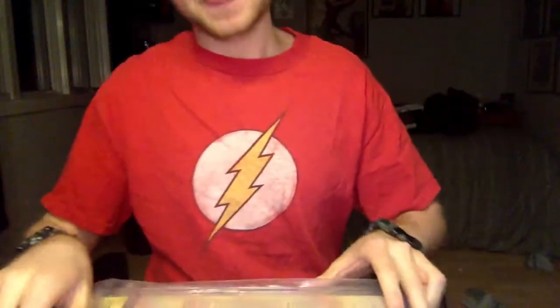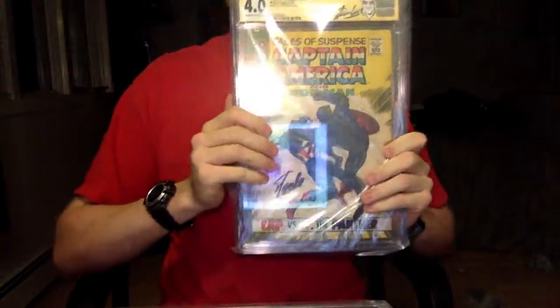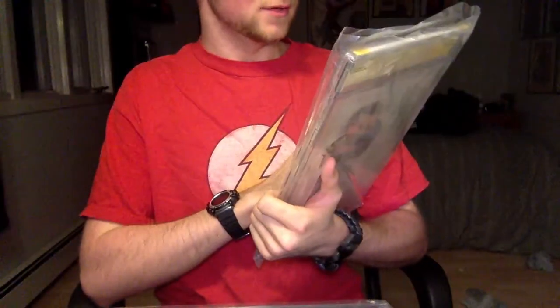We only have two books in here. Let's see what the first one is. Captain America — Strange Tales — Tales of Suspense number 98. First Captain America, signed by Stan Lee.